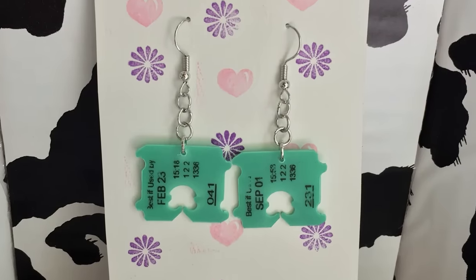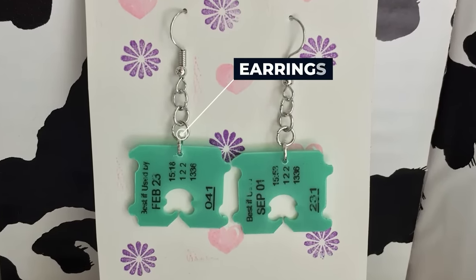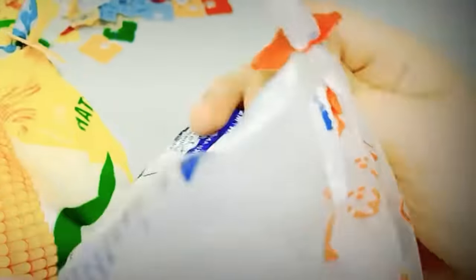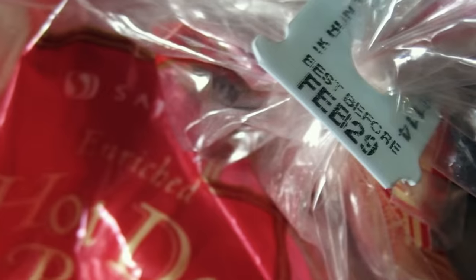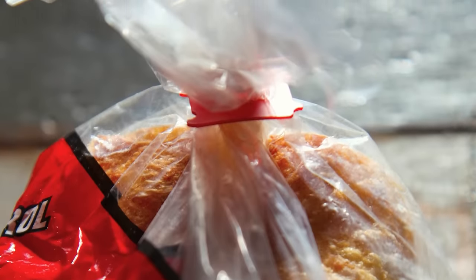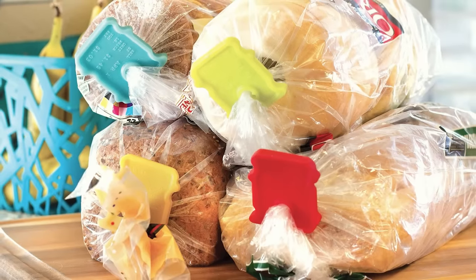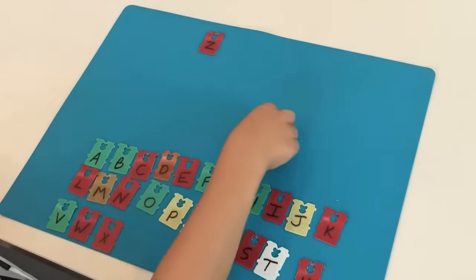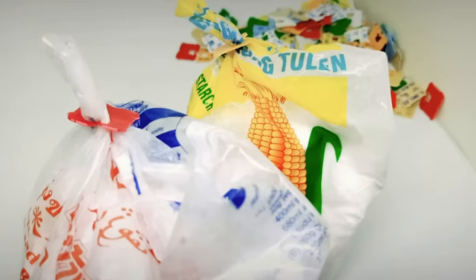Speaking of jewelry, you can also make some super cute, super fun earrings. Re-seal other bags. Probably a no-brainer, but don't forget the original use of these little buggers. If you have a bag of anything else in your kitchen, like apples, potatoes, dinner rolls, or anything in a thin plastic bag, you can easily repurpose these clips. And don't forget, if you ask your kids to decorate some clips, you can now re-seal your bags in style.